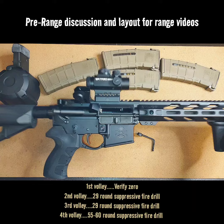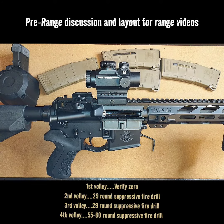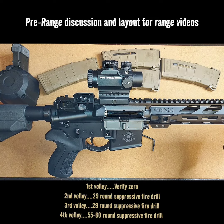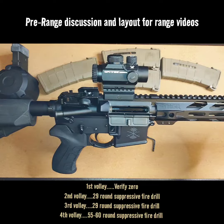Like I said last night, we took that Vortex Strike Eagle 1-8 from off of the 16 inch chrome line and we put the Vortex Spitfire 1x prism scope back on there. So this is how we're going to run this rifle in this configuration right here today at the range.